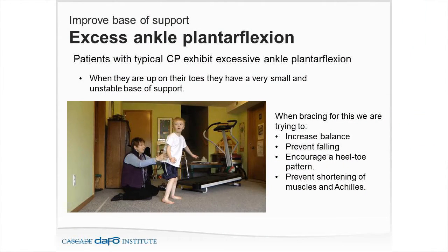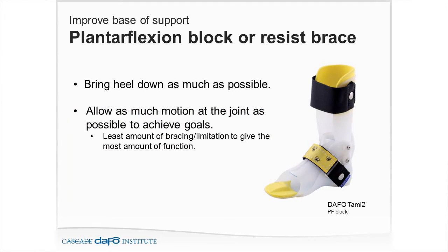The goal of bracing for the equinus patient is to increase their balance, prevent falling, encourage that heel-to-toe pattern, and prevent further shortening of the Achilles, gastrocnemius-soleus group, and hamstrings. Improving base of support keeps in mind plantar flexion block or resist bracing — resisting the type of motion, trying to bring that heel down as much as possible, allowing as much joint motion as possible to achieve the goals.